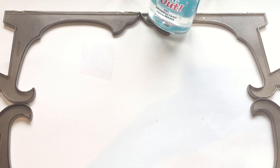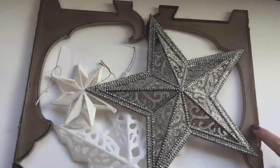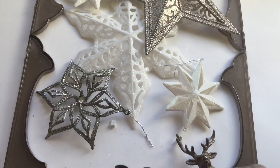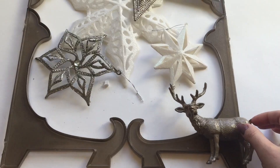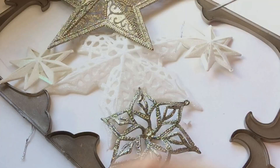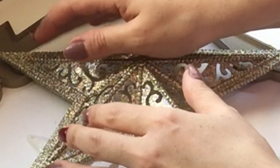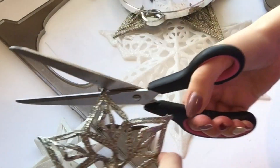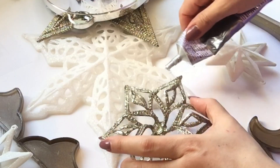Just e6000 all the points, applying a little pressure where they're lifting or not connecting properly, then leave it for a couple of days. Next, lay out your snowflakes and deer and arrange them in the positions you'd like. My deer is going in the bottom right-hand corner. I removed all the strings from the Christmas ornament snowflakes and then e6000'd every intercept each snowflake makes with another snowflake or with the plastic frame.